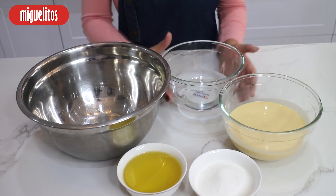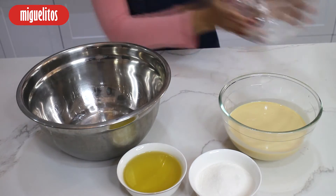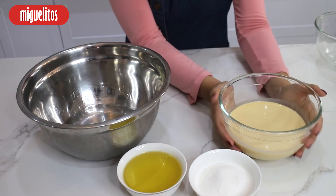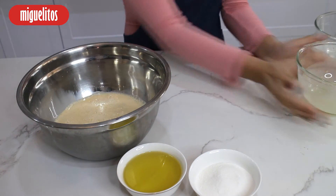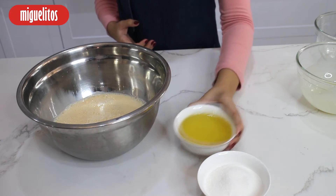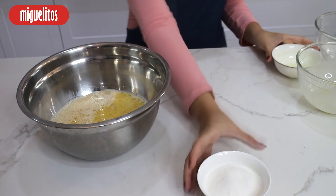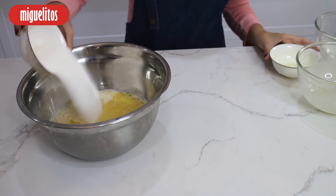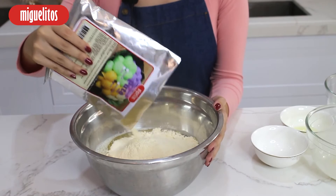Combine one pack of Miquelitos Instant Puto Mix in 1¼ cup of water, 1¼ cup of evaporated milk, 1½ cup of vegetable oil, and ½ cup of white sugar, and mix thoroughly until it's fully dissolved.